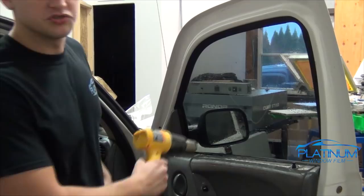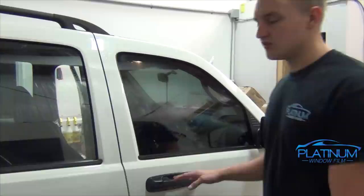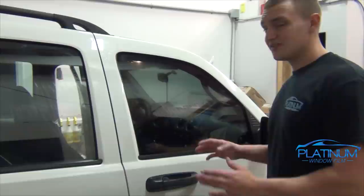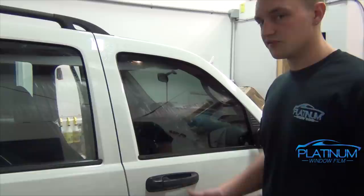Dry off your door panel so the customer doesn't complain about a wet interior. And that's how you tint a Jeep door without removing the door panel. No car really needs the door panel removed — the only reason I make videos with removing the door panels is to show beginners an easier way of doing it. Many people comment on my videos saying you don't have to remove the door panel, but it's not really hard to remove one. I hope you enjoyed the video and there's plenty more to come.